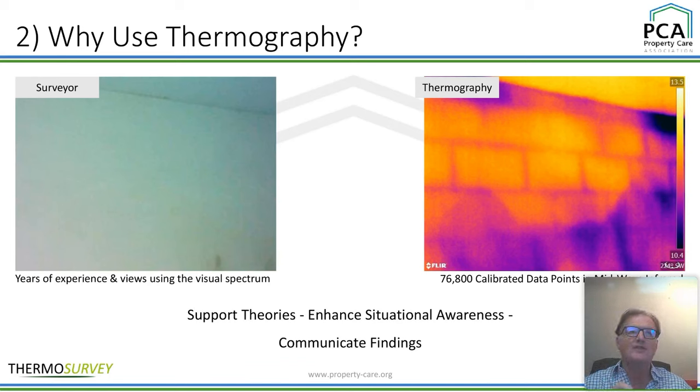The next point is enhanced situational awareness. We can understand what the building is doing, start to have a feel for it, and look at other buildings as well — do they all get damp in the same area? If you've got a number of properties of a similar design, do they all have the same damp problem? And then finally, you can communicate the findings very easily — make a report, use images and video, or just verbalize it over a cup of tea and say, look, there's a bit of damp.